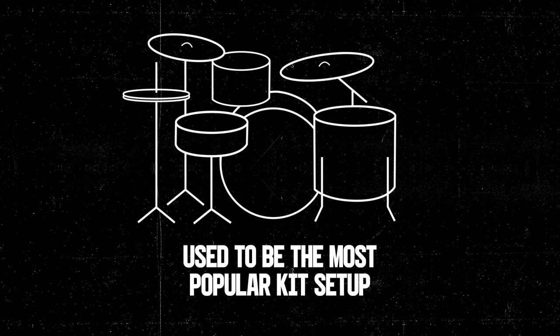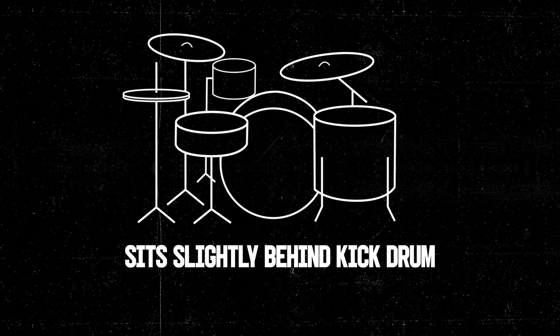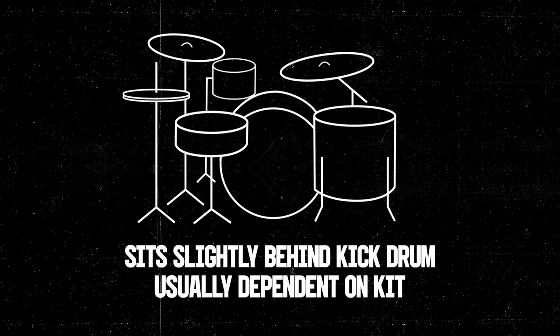This used to be the most popular kit setup until a few decades ago, being used by many famous drummers such as Ringo Starr. A small variation sometimes involves moving the smallest tom onto a high stand to have it sit slightly behind the kick drum, though this is usually dependent on the kit you have.